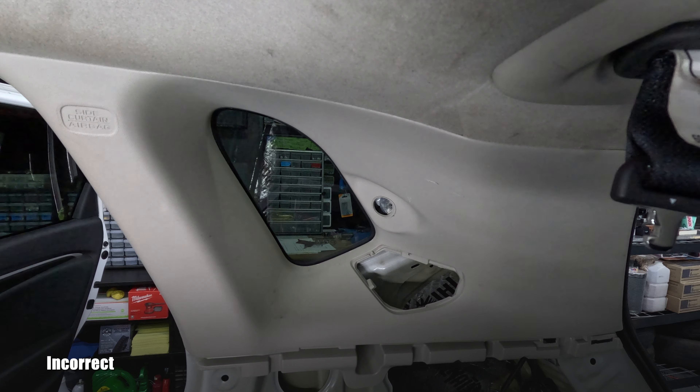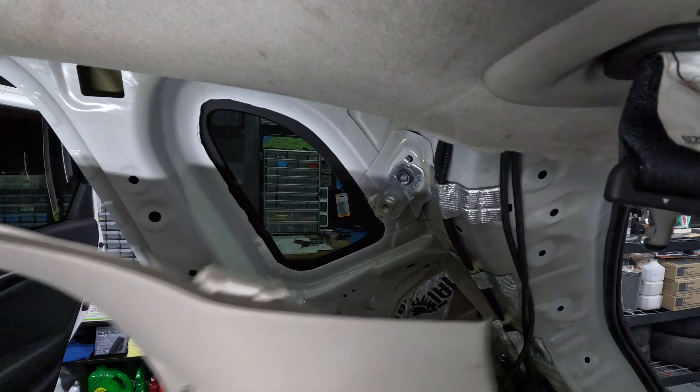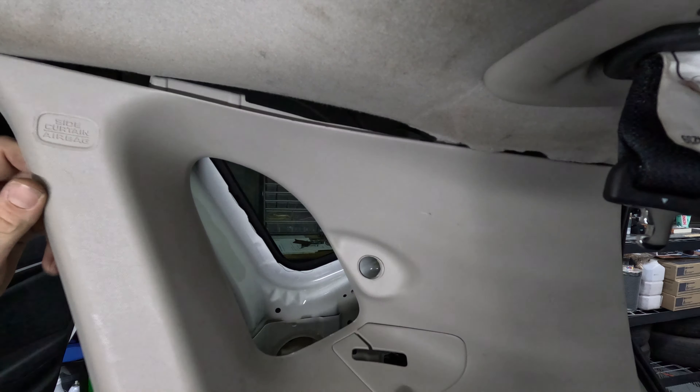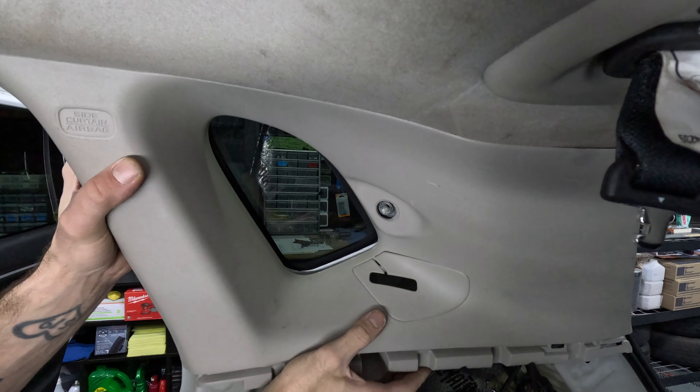Before we reinstall the C-pillar, I'm going to go ahead and remove the rest of my seat belt. You do not need to do this, but if you do, you're going to need a 10 millimeter and 14 millimeter socket. You'll also need to look up the torque specs for these bolts, as I was unable to find them.